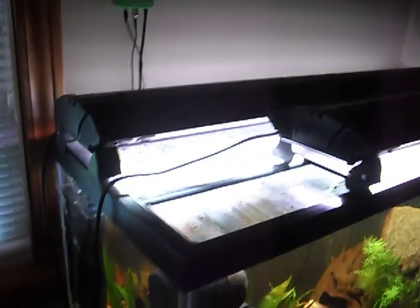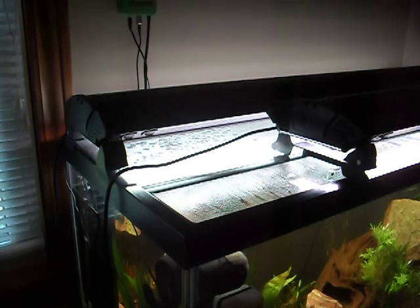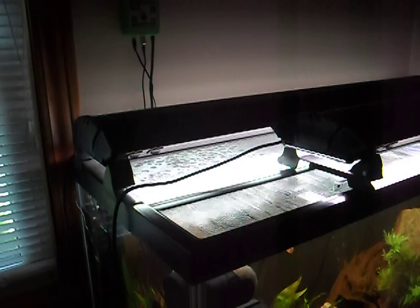On top, I have twin Zoo Med T5HO light fixtures, with a plant bulb and actinic day bulbs.